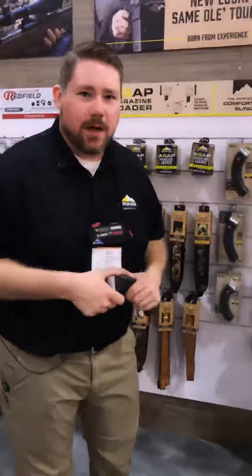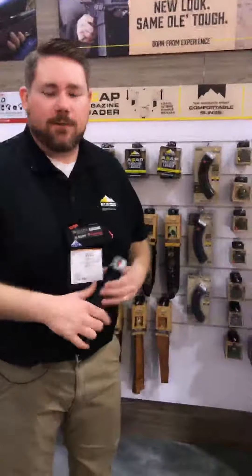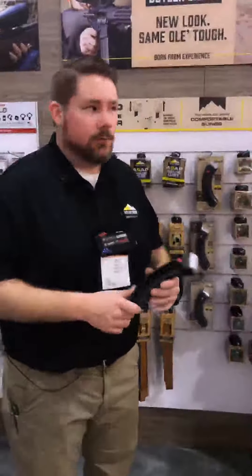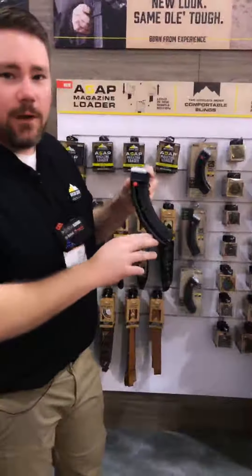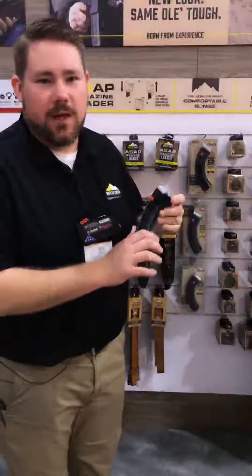I urge anybody that likes Butler Creek to stop by, check out our products, and just stop by for a quick chat. One of the products that we're launching that I'd like to go over today is our 25 round magazine for the Savage A22 Magnum.